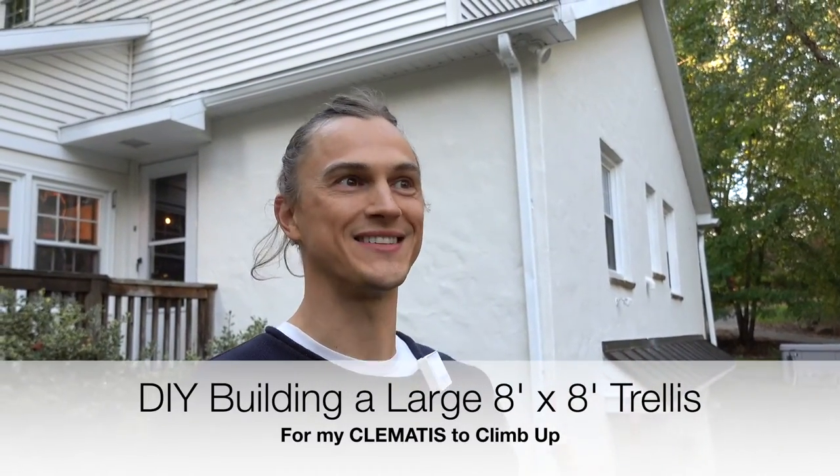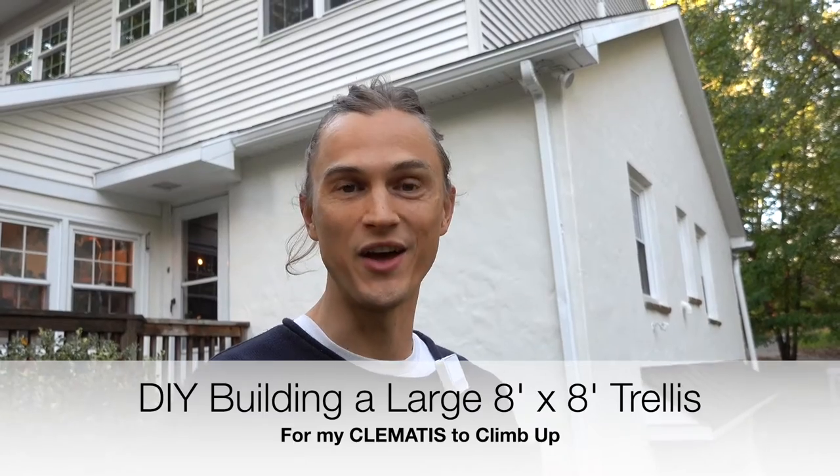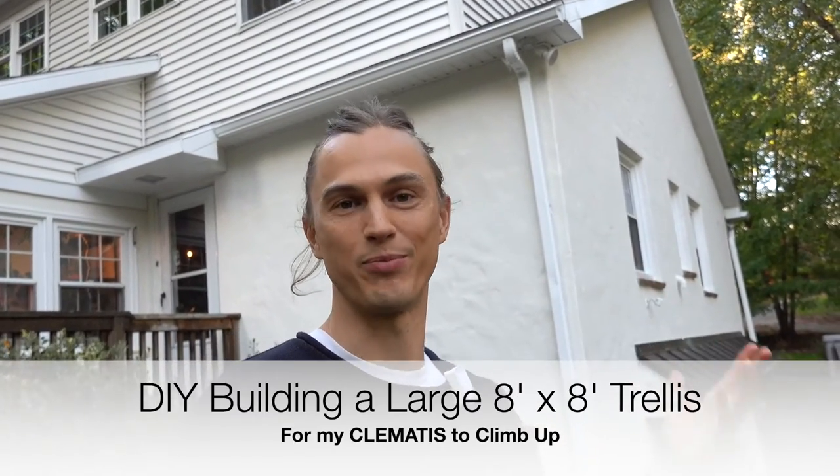What's up my plant family? So it's fall here, winter is going to be here soon enough. And what I love about that time is it's a great opportunity to do some actual planning for the following spring and summer plants.